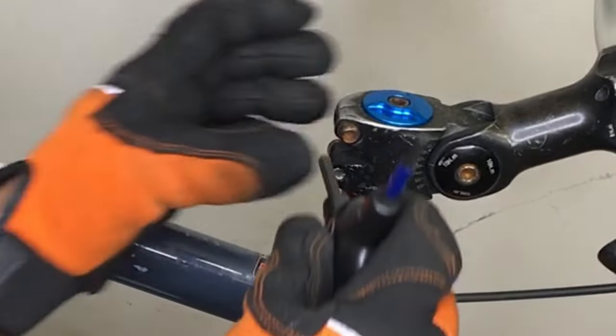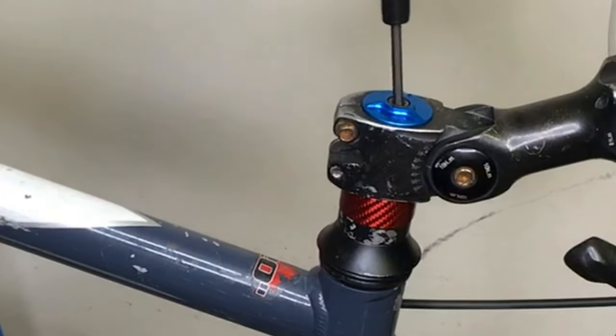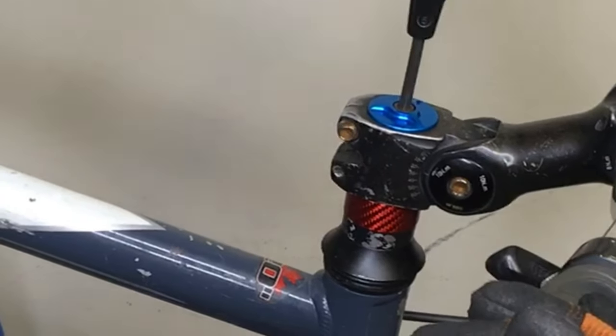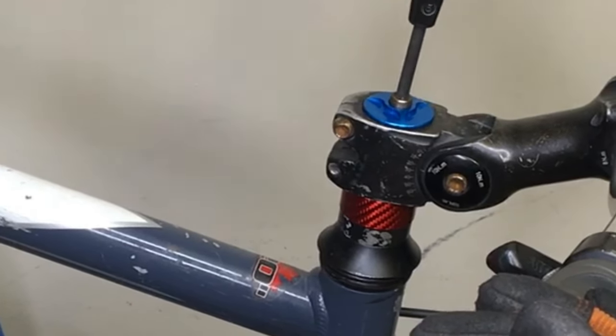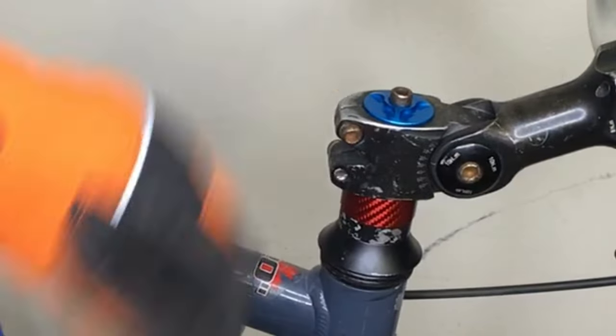What you're seeing here is the headset that I've put together roughly. I didn't really clean anything — I just wanted to make sure that everything fit. For simplicity's sake, what I'm going to do is just take it apart, clean it, grease it, and put it back together, and show you how to do it.